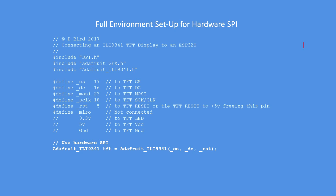This is the full environment setup for hardware SPI, and you'll find that in the example code on GitHub. This is the environment for the software SPI, and I'll copy that version onto GitHub for you to experiment with.